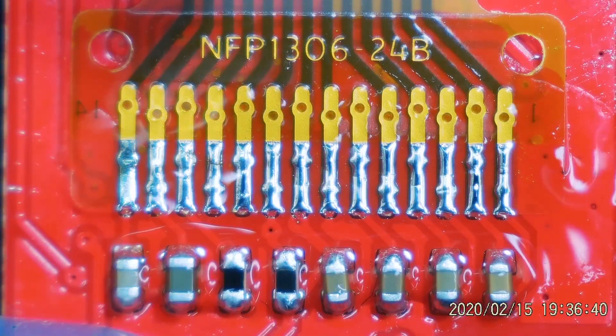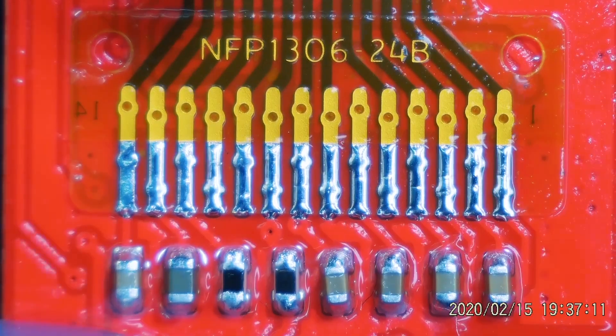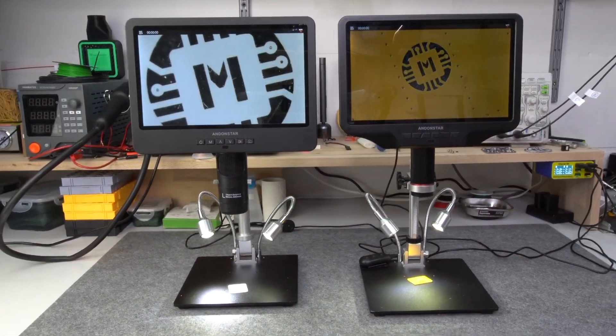This is probably one of my best FPC soldering jobs ever — a matching situation for the saying: flux is my best friend. Hope you enjoyed this little video, thanks for watching and see you in the next one.